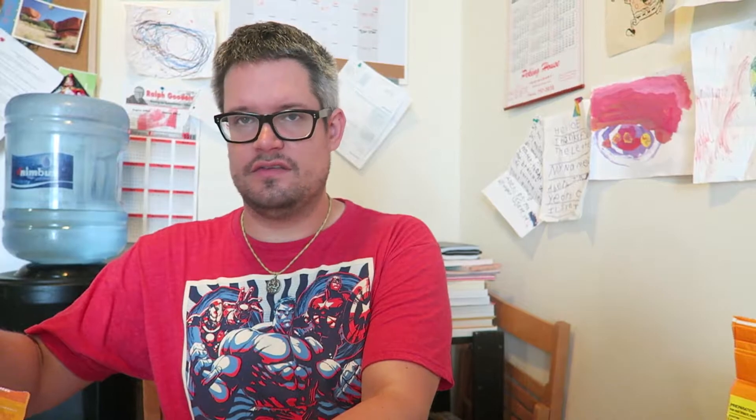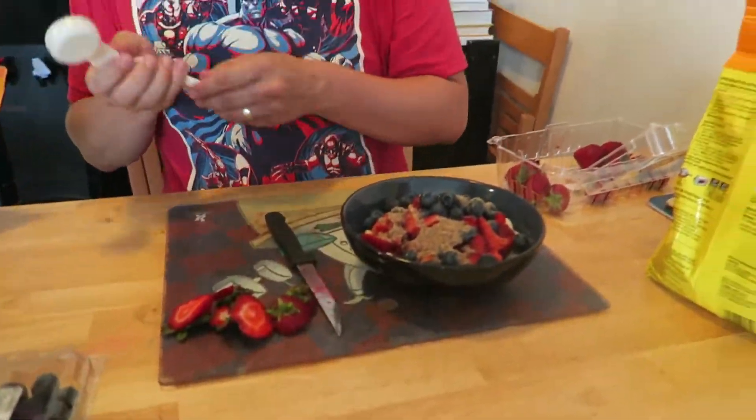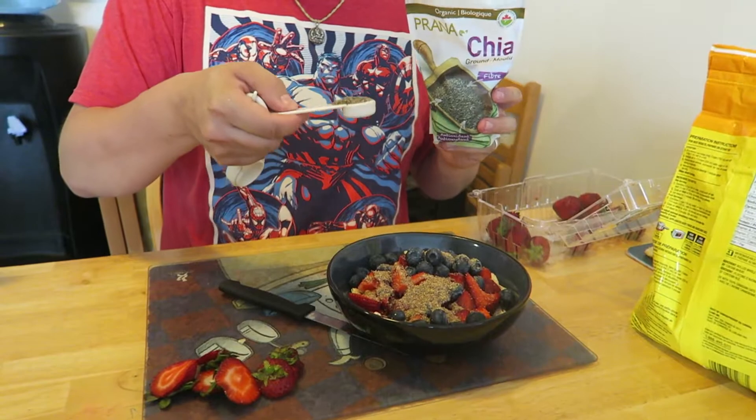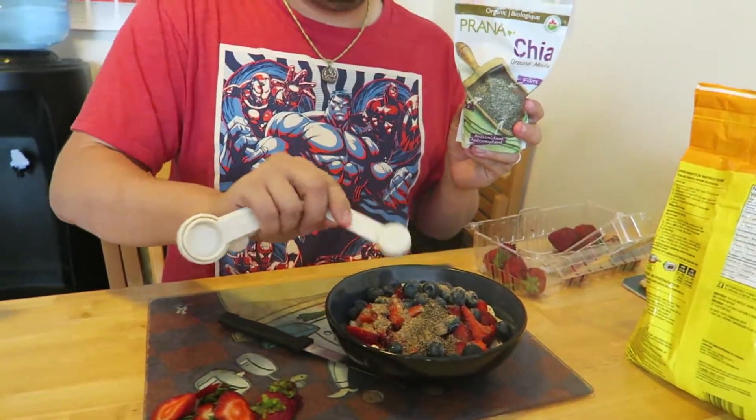Then what we do is bump up the health factor by adding seeds. This is ground flax seed — one tablespoon of ground flax seed. One teaspoon of ground chia seed. And one teaspoon of hemp hearts.